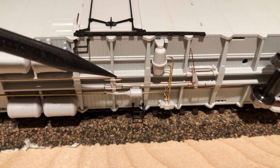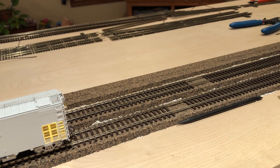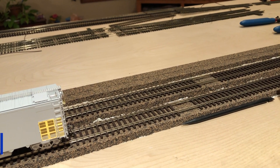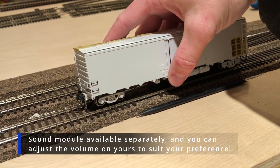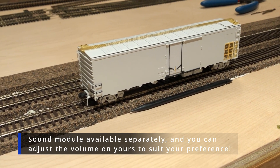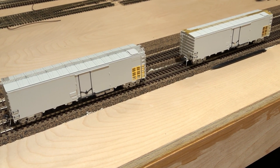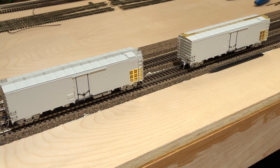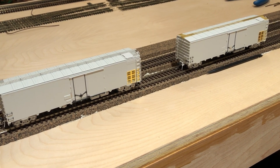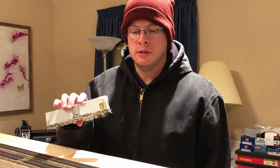Very nicely detailed underframe. I have another sample here that we received, and this sample has one of the sound generators installed, so let's set that on the track and get a quick sample of that. [sound demo plays] There you have it everybody — a quick overview of the Santa Fe RR56 Mechanical Reefer. Order deadline for these is December 15th, so make sure you get your orders placed with your favorite dealers.